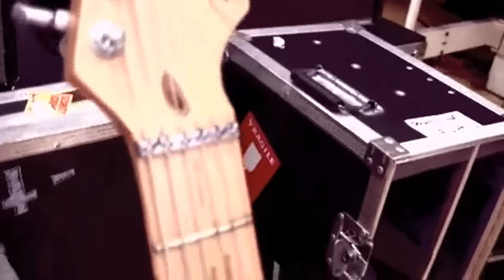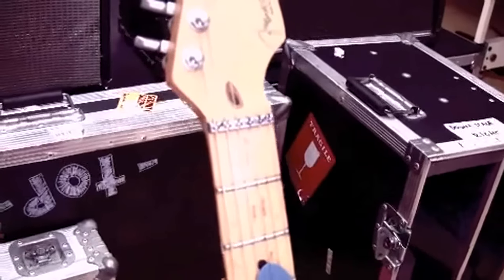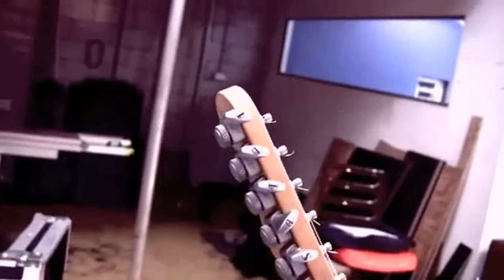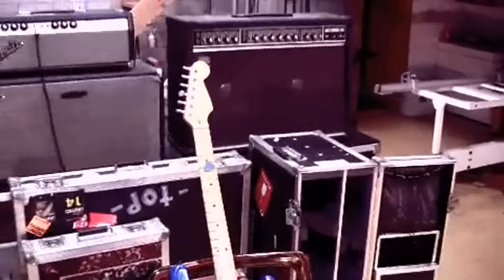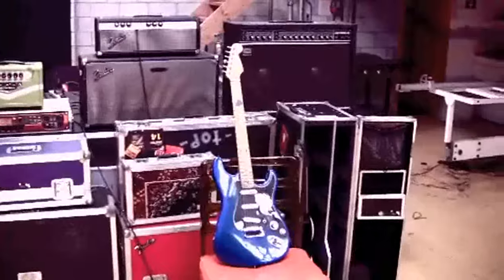It's got a roller bearing nut there, and these locking tuning heads are brilliant. They work a treat — cuts changing string time down to like half.